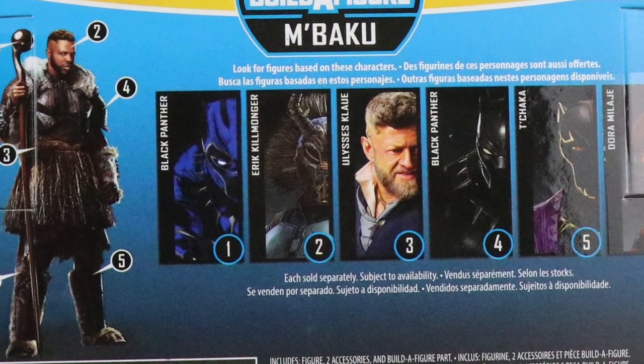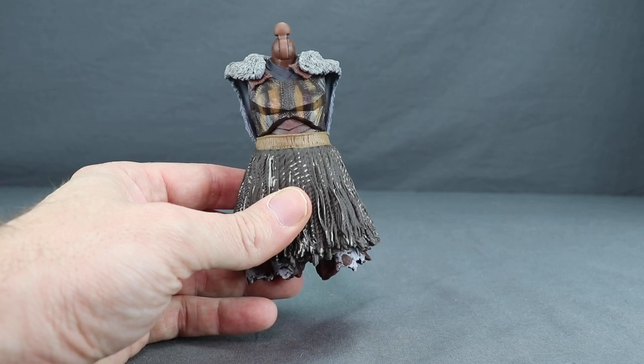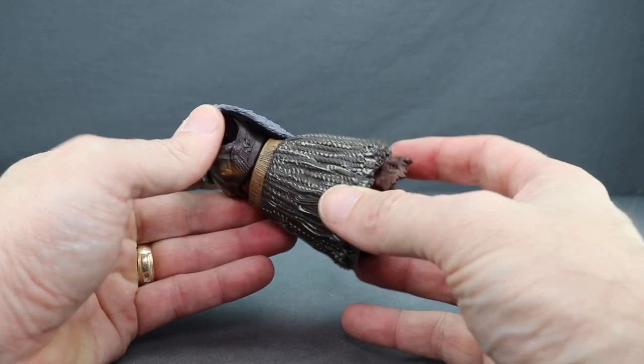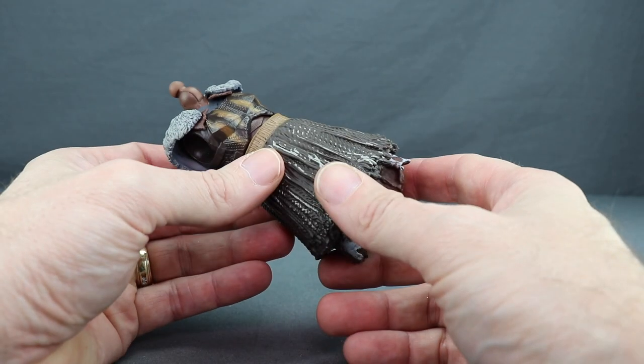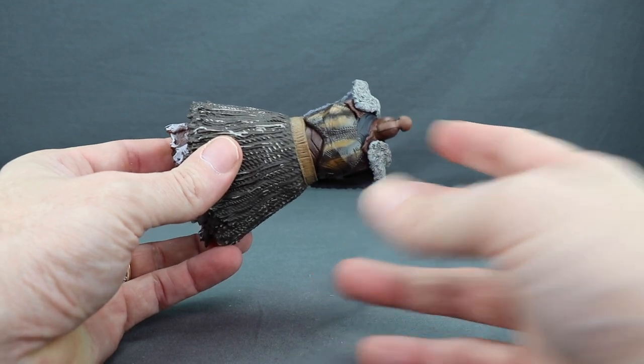Let's get this open and take a look at what's inside. Here's a look at the figure outside of the packaging along with the other contents. The first thing we get with this figure is the torso section for the Build-A-Figure. I will be looking at the M-Baku figure in its own review once I've looked at all the figures in this wave, so be sure to check back for that.